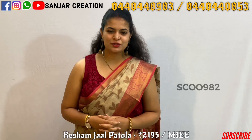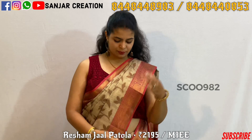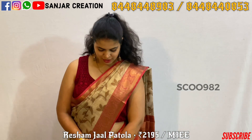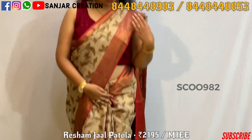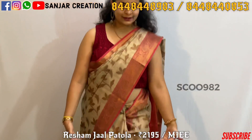Namaste, welcome to Svenja Creations YouTube channel. In this session, you can see a beautiful dress and tissue coat. The border is beautiful, and all over the dress is beautiful with a flower design.